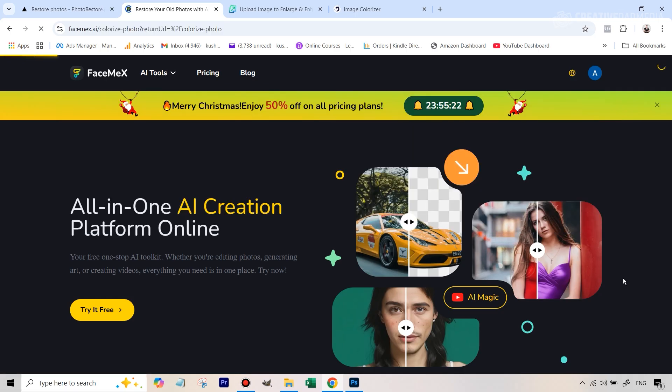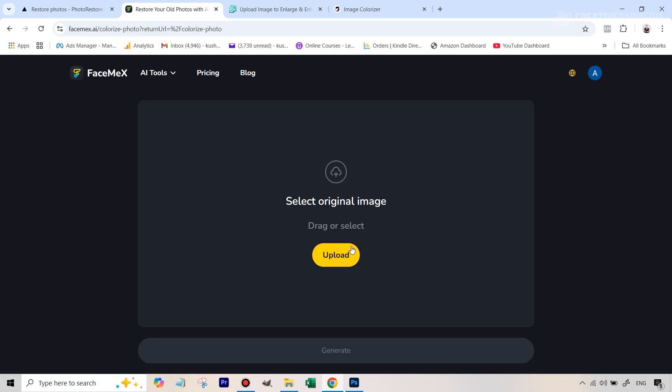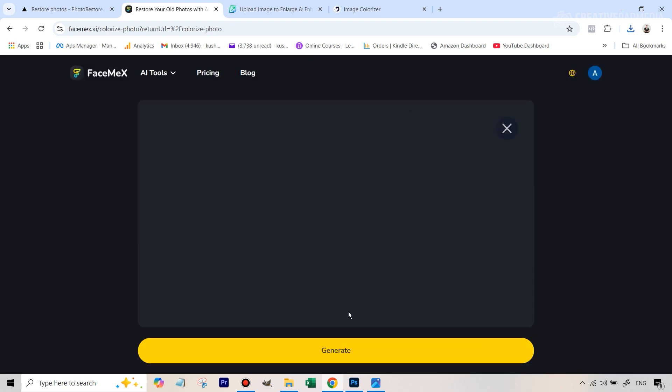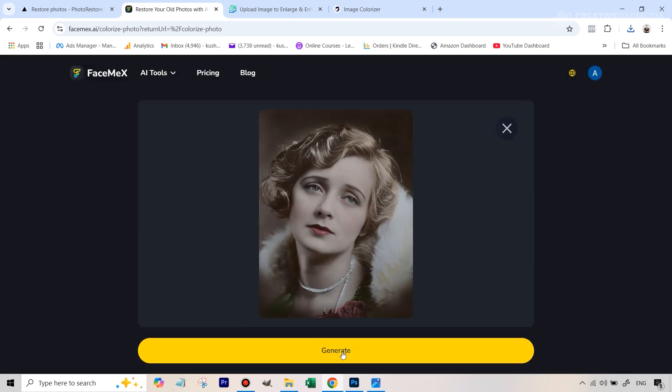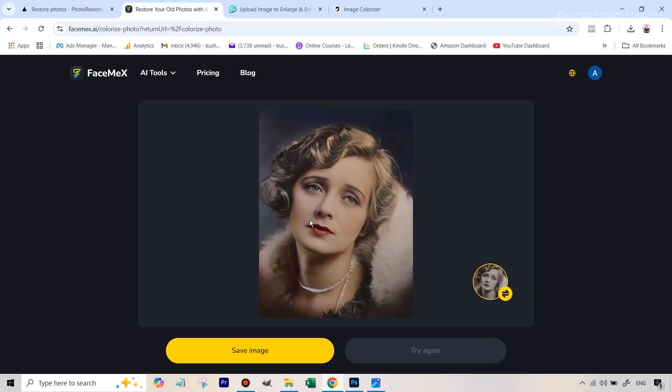So let's hit this and upload the image that we had just generated. I've just uploaded the image, and just like the other tool, this also immediately starts the process. Once it uploads, you hit the generate button — it's going to cost you one credit and takes around 15 to 20 seconds to colorize it. And you can see that it has given out a result which looks really nice and natural. I tried a lot of different colorizing tools and this one gave the most natural results.